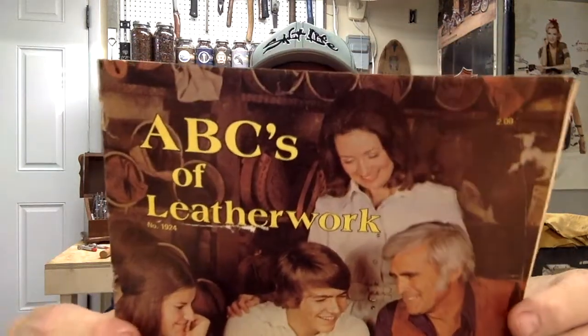I don't remember exactly all of the tools that it came with, but it came with a pear shader — it's called a pear shader. It came with a seeder — you kind of make seeds with it. It came with a beveler, which is a workhorse. You cut your line, and then to raise it up and do your impressions, your embossing or whatever, you run this along the line. And it came with a background tool — that makes a cool kind of a checkered background on things. And it came with another tool called a veiner, which you use for making flowers and things like that. And it came with a beginning book. I can't remember if it was this book, which I have still — and again, this is from when I was in sixth grade, which was kind of a long time ago — or if it came with this book.